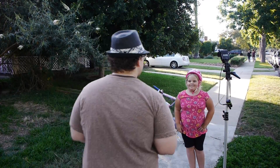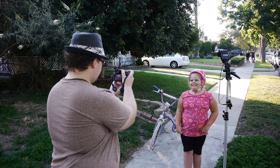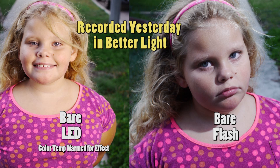Now I'm going to show you what this image looks like when we're using a bare strobe — this is the Canon 430EX with no modifier on it. As you can see, the image is a little more contrasty with the bare strobe. It's very direct and there's a lot of shadowing going on in the face, and that's because of the small size of where the flash tube is.